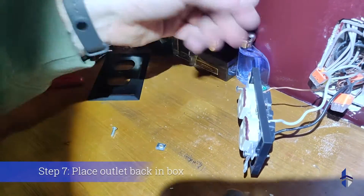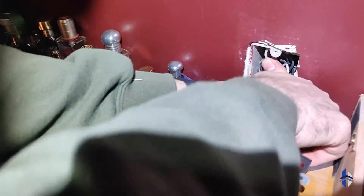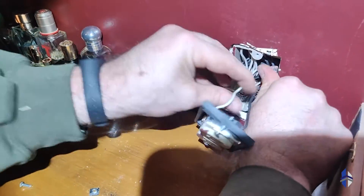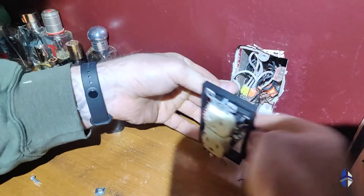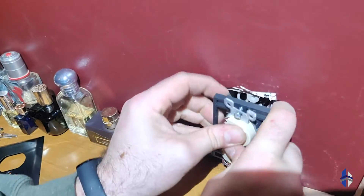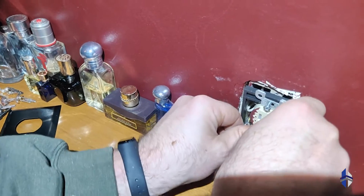Now that that is fed, I'm going to push all these contents back in there and fold them up nicely. The nice thing is that this extender does not add any space to what needs to fit inside of this receptacle box.